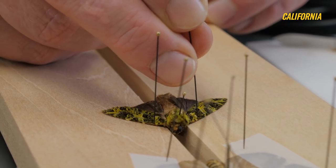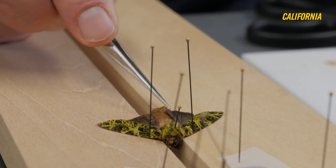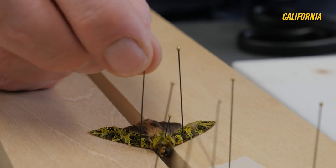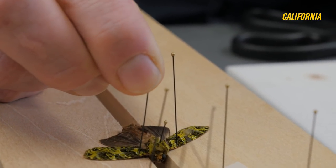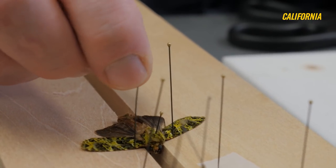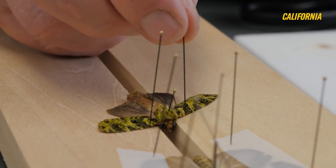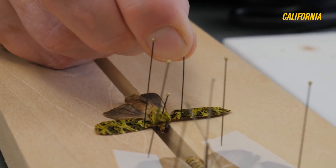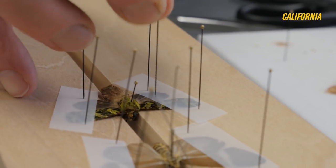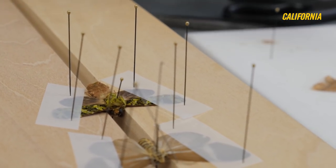These wings have veins running through them that give them their structure and rigidity when they're flying. I'm putting the pins right behind some of these thicker veins — otherwise I would tear right through the wing. By putting the pin behind those nice strong veins, I can pull the wing into position. Now we'll just let this sit for two or three days — probably one day is enough, but I like to give it two or three days for them to fully dry in this position.